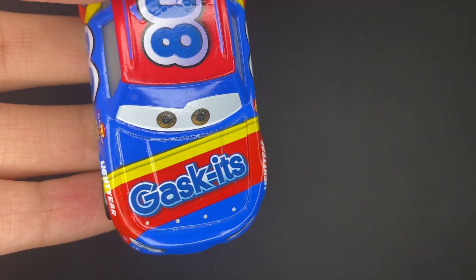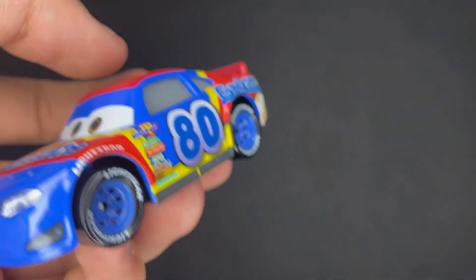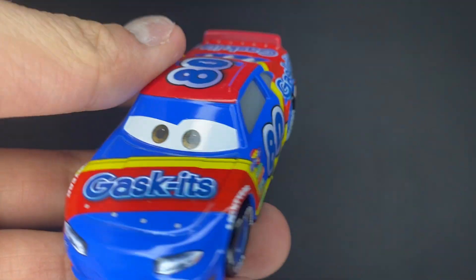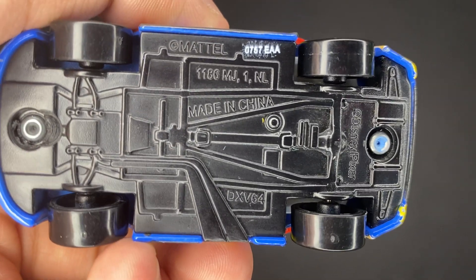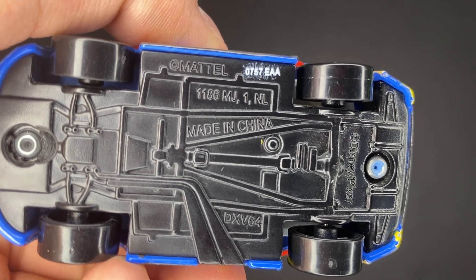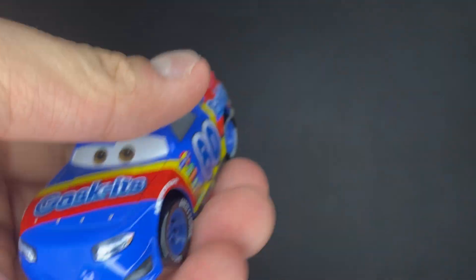Rex Reveler has had quite a few releases already. This is his China release; he's had a couple of Thailand releases as well, so this guy's been around for quite a while. On the base, made in China by Mattel — the 75th day of 2017. Really, really nice.